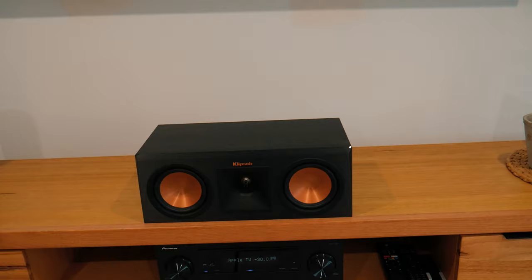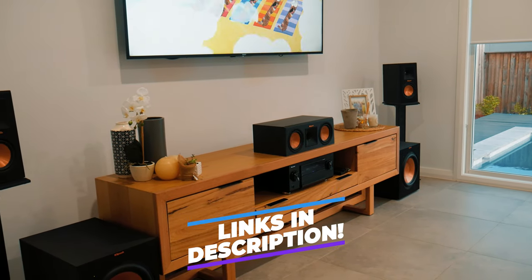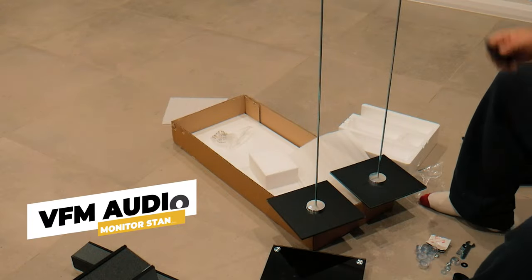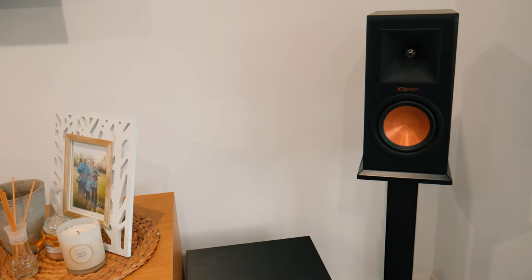Up front we have the Klipsch RP-250C center channel — a two-way speaker with two five-and-a-quarter inch ceramic metallic woofers and a one inch hybrid Tractrix horn that Klipsch is known for. It produces great vocals and fills the room quite nicely, and the room is quite big. Moving along, we have the Klipsch RP-150Ms on speaker stands purchased from VFM Audio in Queensland. They make a really good sound for their size — they're my favorite speaker from this setup and they fill the space really well. The room is about 9m by 4.5m, so it's not small by any means.